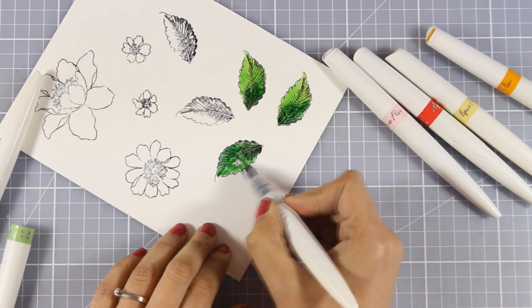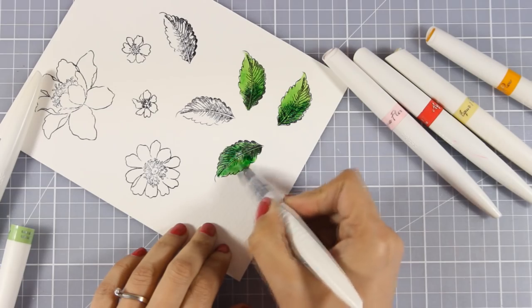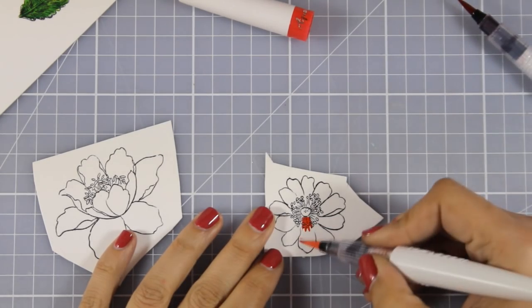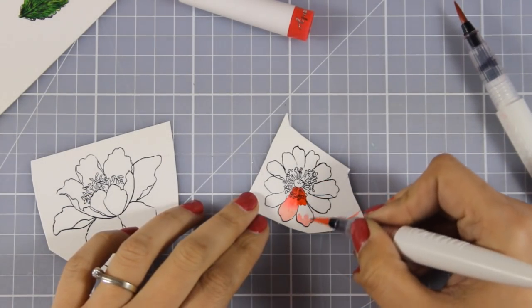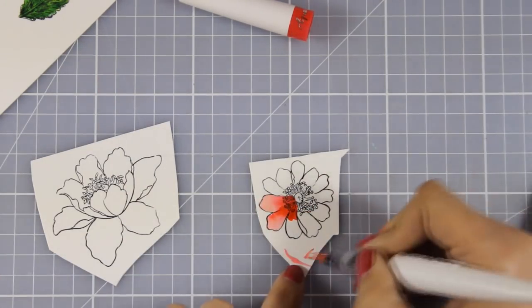I am coloring my leaves by applying the darker color first and then with a lighter one I am blending out everything. I am repeating the same technique for coloring my flowers — this time I am using red and pink. You can see that I am touching a little bit of red at the center of the petal and then blending that out with my pink.